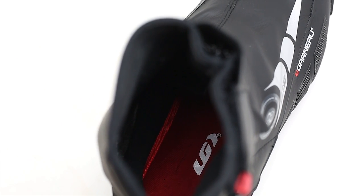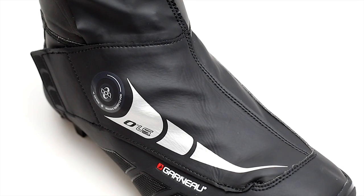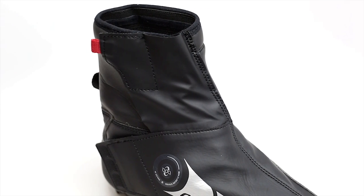The insole has an insulated liner to keep your feet warm and dry. It's equipped with a BOA ratchet system and a double flap with velcro for protection.